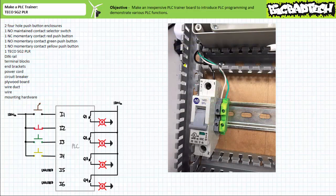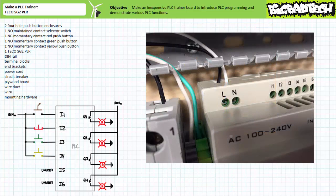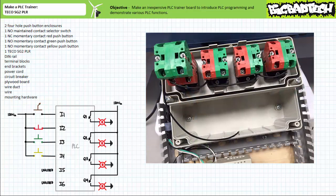Surround the din rail and push button enclosures with wire duct, forming kind of like an H with two horizontal rungs. Mount the cord and secure the board with a strain relief, then land the line, neutral, and ground wire respectively on the circuit block, terminal block, and grounding block. Now mount the TECO SG2 PLR next door, then route the line output of the circuit breaker and neutral terminal block to the line and neutral input of the TECO SG2 PLR. Next, we need to wire up our inputs. Start by wiring the line output of the circuit breaker to the input of each switch. The black wire serves this purpose. Note the daisy chain connection pools the input terminals of the normally open maintained contact selector switch, the normally closed momentary contact red push button, the normally open momentary contact green push button, and the normally open momentary contact yellow push button.